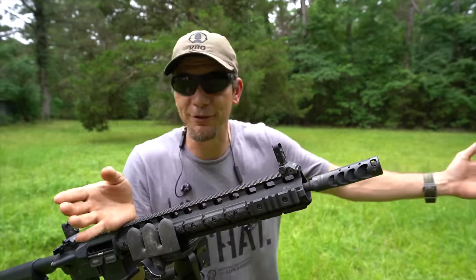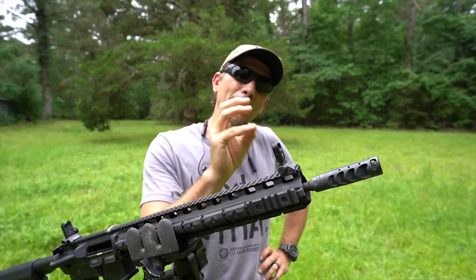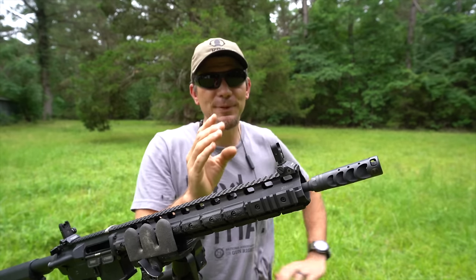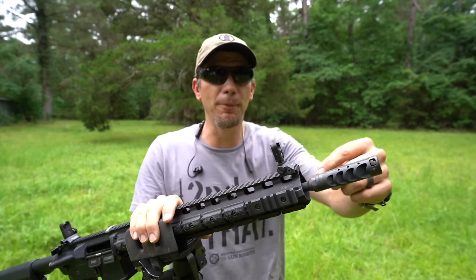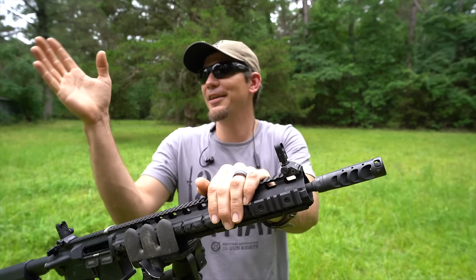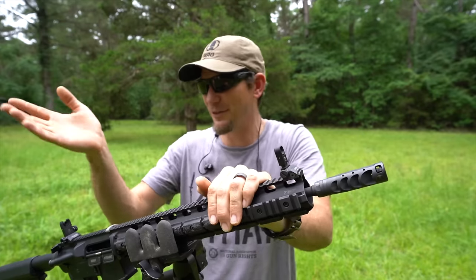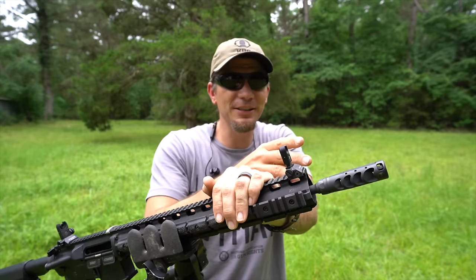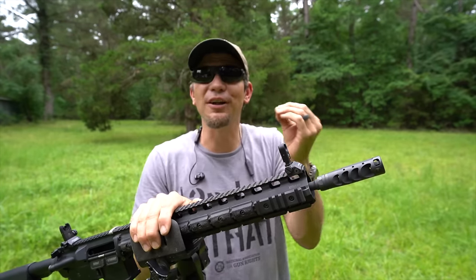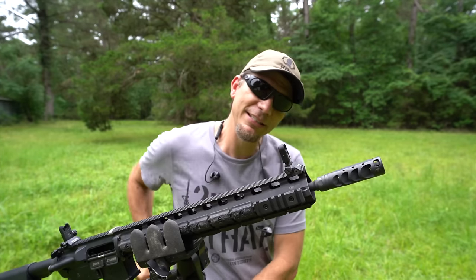Suppressors want to make sure you don't have a baffle strike, but this is the first time a compensator has said to check concentricity. I think it's because they've made the bore size a little smaller. Whereas other manufacturers make it like .30 cal in case the threading's off, these guys tell you to double-check that because the tolerances are so tight.